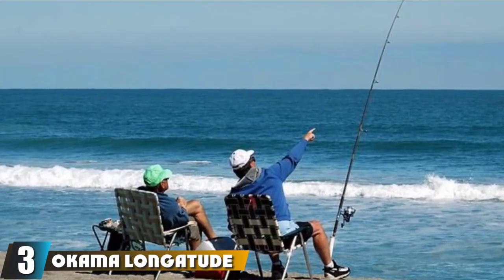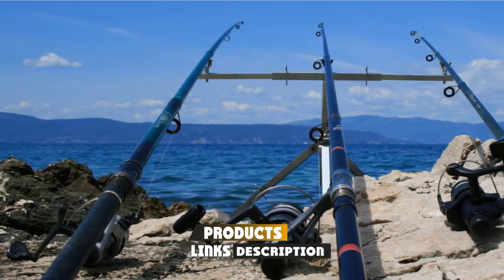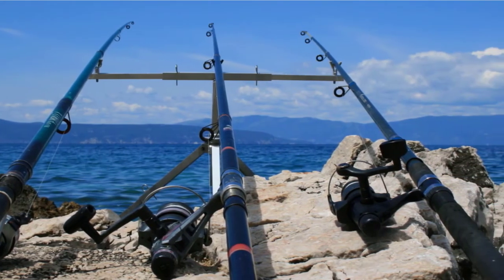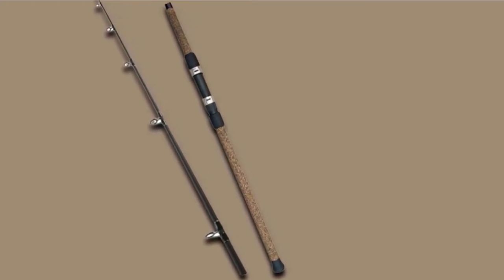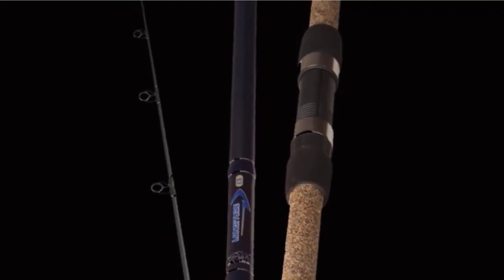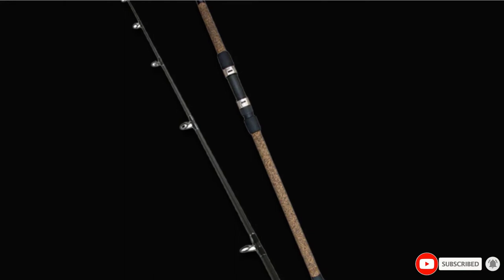The number three position is held by the Okuma Longitude Surf Fishing Rod, specially designed for shore and pier fishing. These high-density rods are constructed with graphite composite material using the newest and advanced technology, giving them a durable and steady make. The 10-foot surf fishing rods are fitted with oversized, double-footed aluminum oxide guides and stainless steel hooded graphite reel seats with EVA cushions above and below, for a strong, reliable connection between the rod and reel as well as to guarantee smooth casting. They also feature rubber butt caps to prevent slipping, making these rods complete surf fishing buddies.